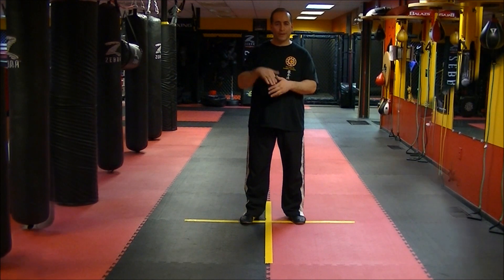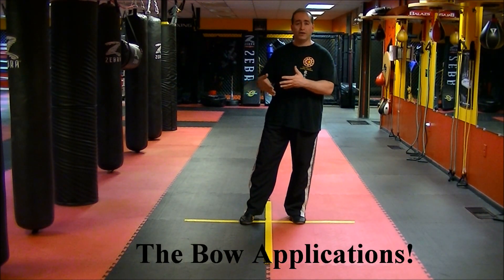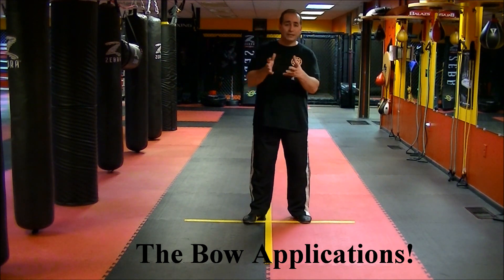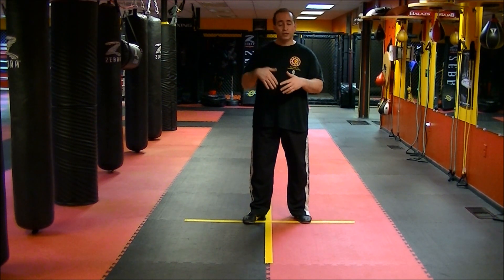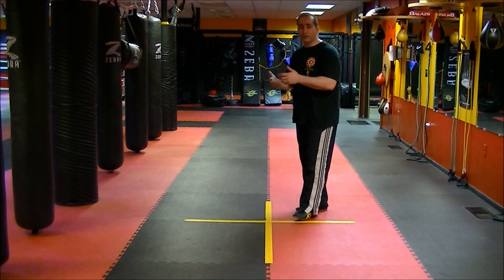So I'm back on the line. This time what I'm going to go over is some of the actual applications from the bow itself. When we did the bow, there's a lot of hidden applications. Some people might teach them, but when I teach the bow there are a lot of hidden techniques — actual fighting techniques. I'm going to ask my student Kevin to come in and demonstrate some of the techniques.